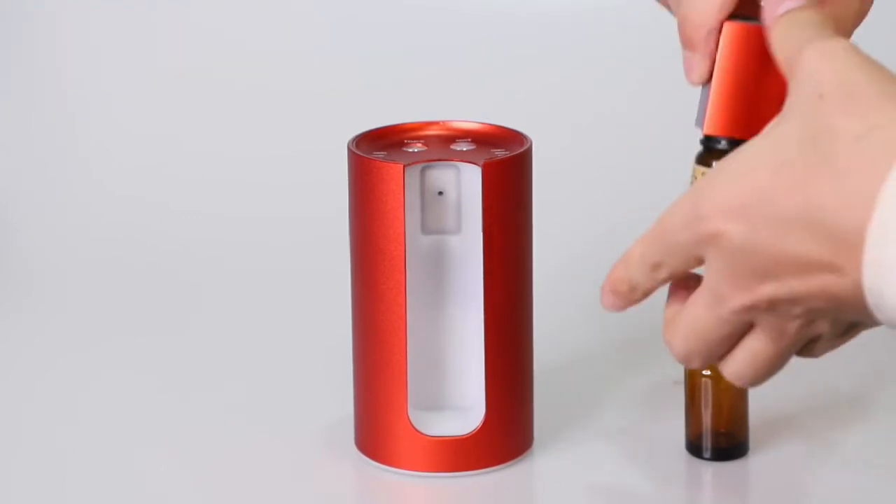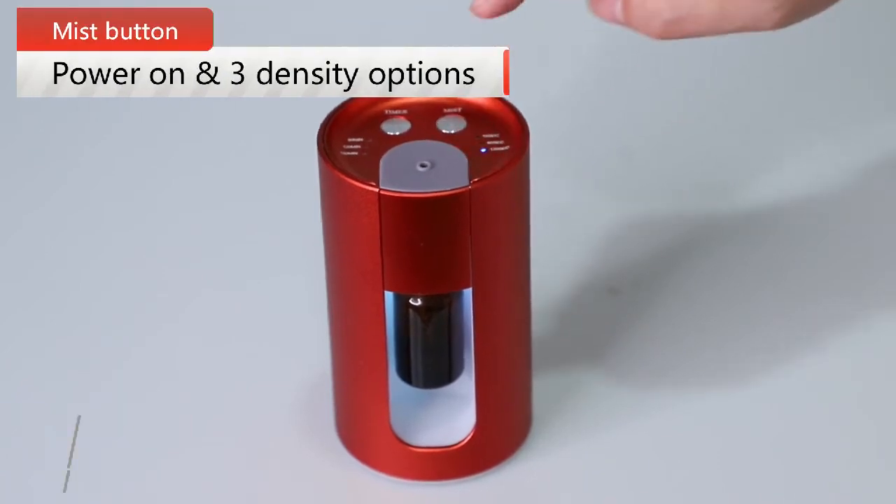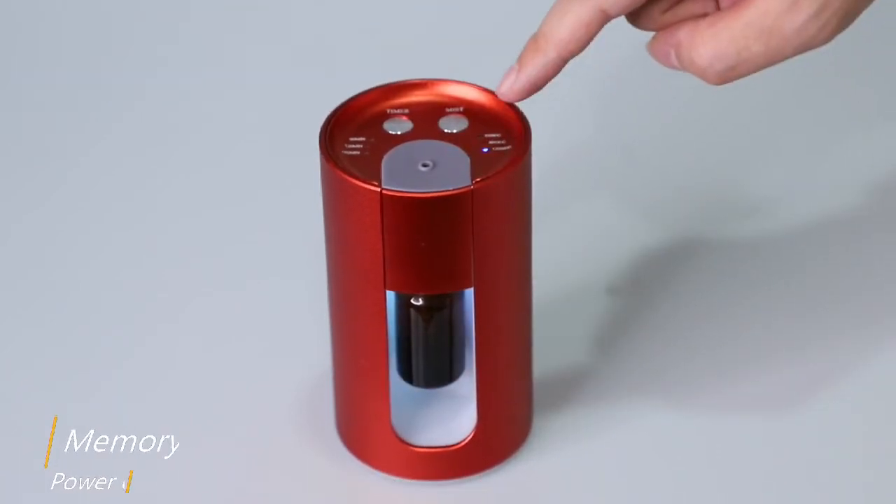Press button to turn on device. Timer set with 15 seconds, 60 seconds, 120 seconds auto continuous setting.